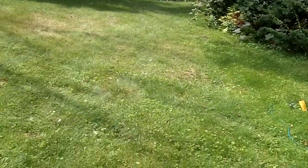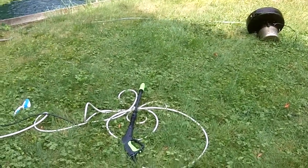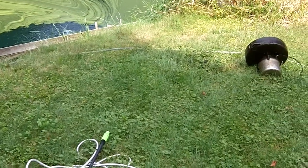Today it's time to clean the aerator on the pond again. It's midsummer, so it gets nasty this time of year.